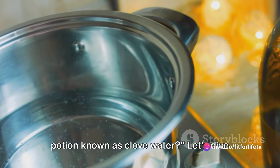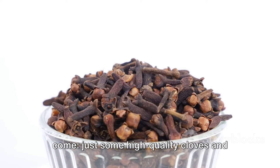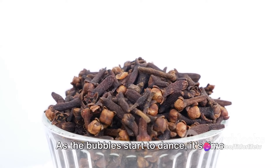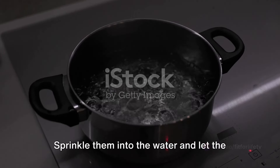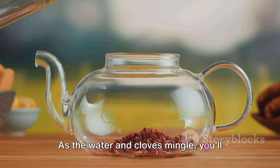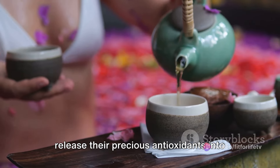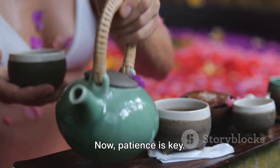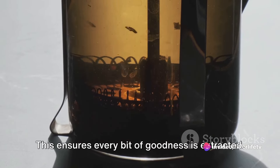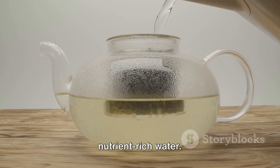So how do you prepare this magical potion known as clove water? Let's dive right in. The ingredients are as simple as they come — just some high-quality cloves and clean, filtered water. Begin by bringing the water to a boil. As the bubbles start to dance, it's time to introduce the cloves. Sprinkle them into the water and let the heat work its magic. As the water and cloves mingle, you'll notice the water change, taking on a deep, rich hue. This is the moment when the cloves release their precious antioxidants into the water. Patience is key — allow the mixture to steep for a good 10 to 15 minutes. This ensures every bit of goodness is extracted. Once steeped, strain the mixture, discarding the cloves and preserving the nutrient-rich water.